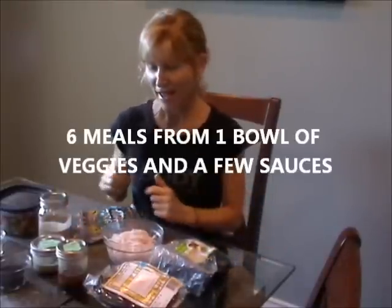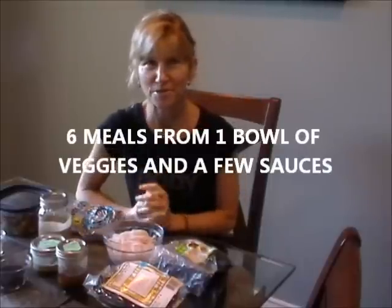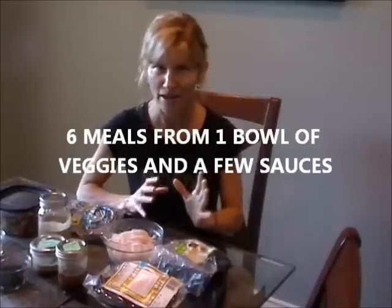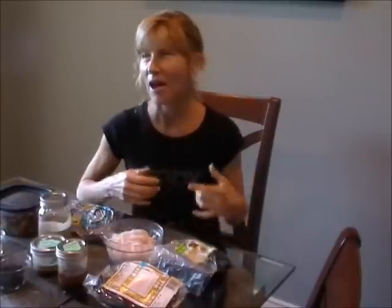Hello everyone, it's Diana from Raw Foods Made Simple. I wanted to show you how food prep doesn't have to be overwhelming or take a lot of time. Eating healthy for one week or even four days in a row doesn't have to be hard, because this is one of my tricks.